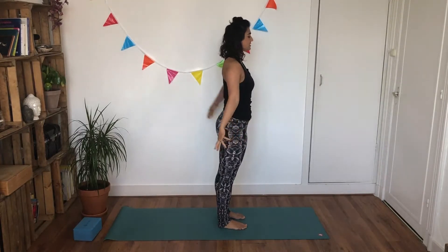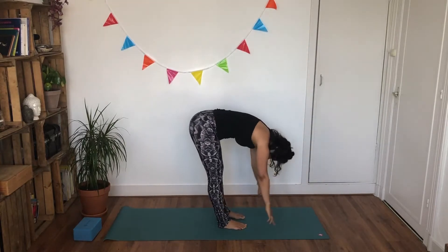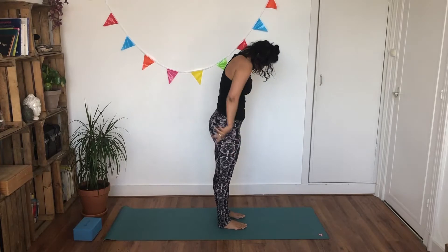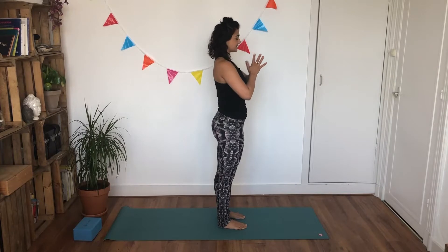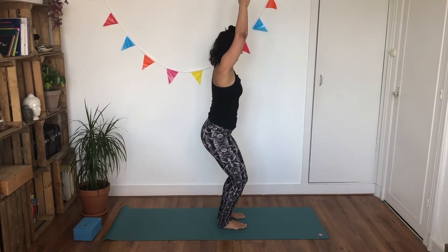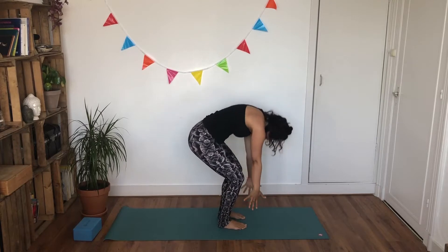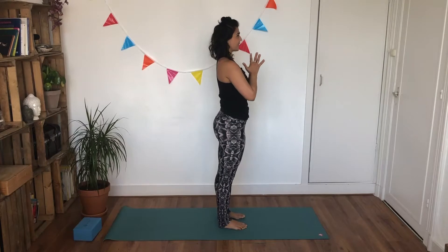Here we go. Inhale, rise. Exhale, bend your knees, fall forward. Inhale, look up flat back. Exhale, soften, bend your knees, roll yourself up to Tadasana standing. Inhale, reach your hands up. Exhale, hands in front of your heart space. Inhale, rise. Exhale, bend your knees, fall forward. Inhale, look up flat back. Exhale, soften, bend your knees, roll yourself up. Inhale, hands follow. Exhale, hands in front of your heart space.